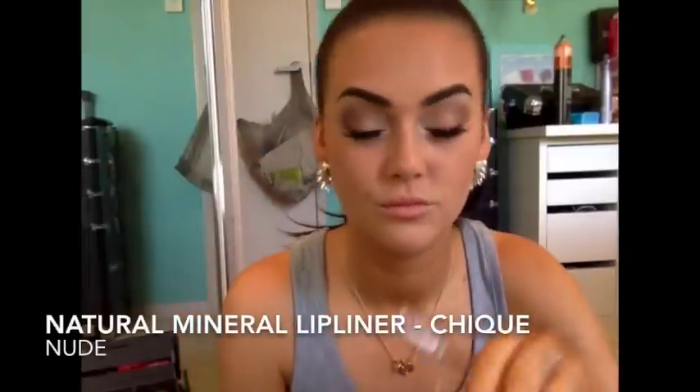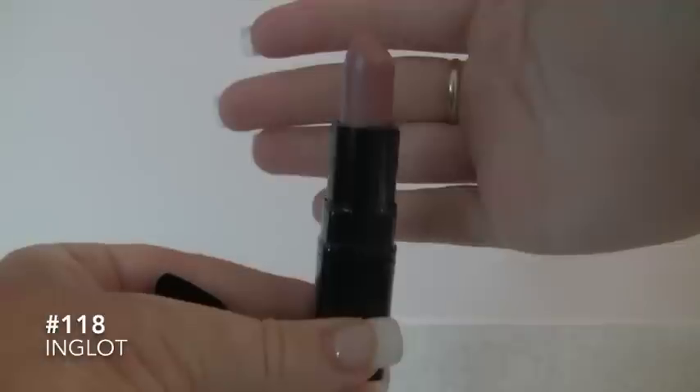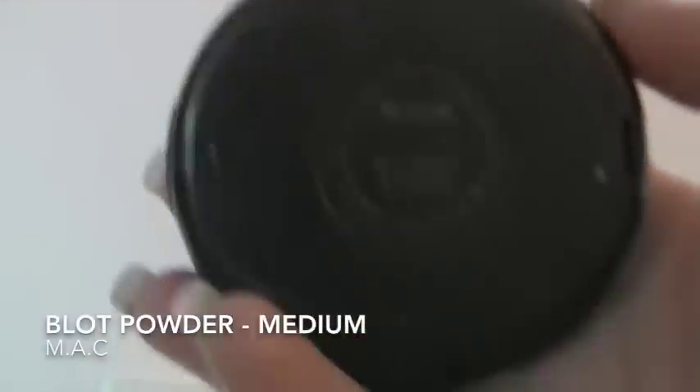I then lined my lips with my Natural Mineral liner in Cheek by Nude, and put on my Inglot 118 lipstick. I love this colour — it's a natural colour but it has a shimmer to it. I then went over my face with my blot powder just to seal everything off.